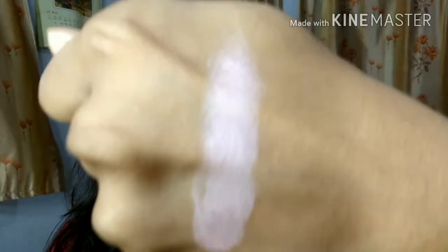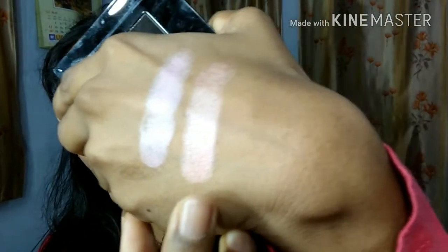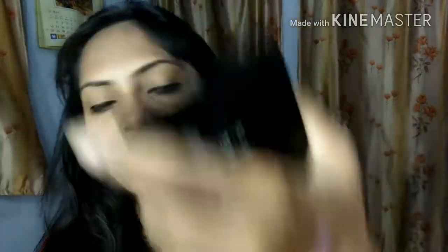First I will show you the swatch of the pink color. It is very pigmented. I don't want to see strong light effects on my eyes. This is a baby pink color — it will be very good for daily purpose. Second, I will show you the peach color which I have applied. This is a peach color and it is very pigmented. It is a light peach color.